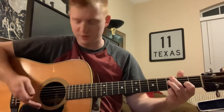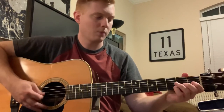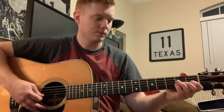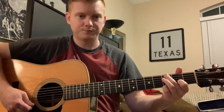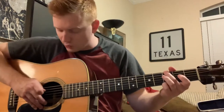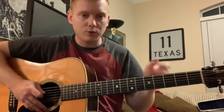Okay, one more time. So it starts with an open D string on the and of four.